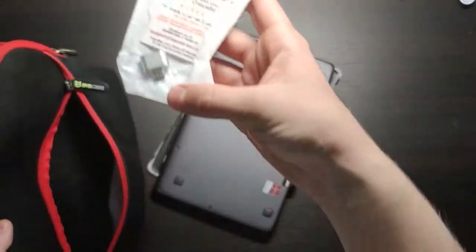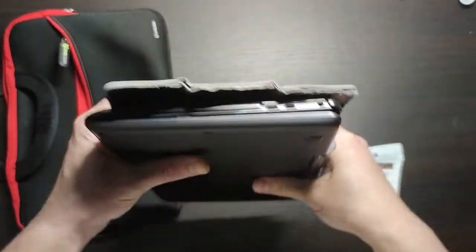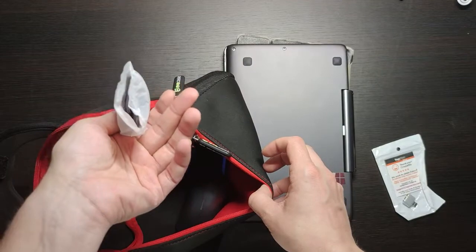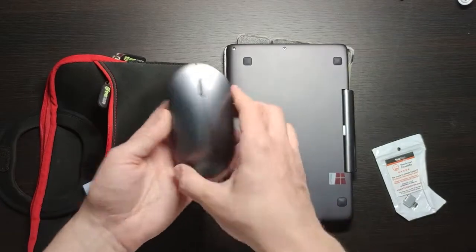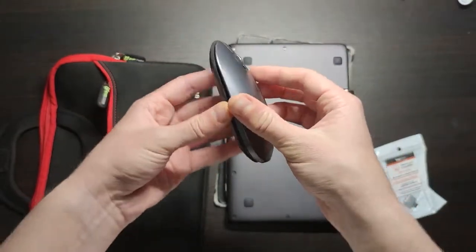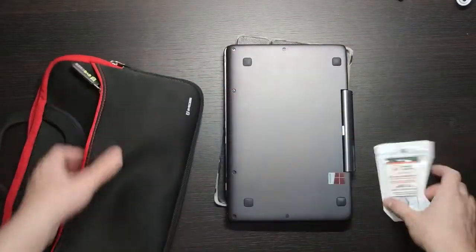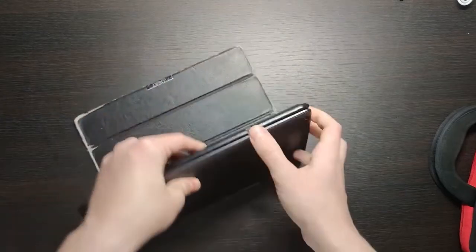For other accessories, I have a micro USB to USB adapter. If you're using the keyboard and the USB port is occupied, you can use the second port with this transmitter. I also have a mouse from Xiaomi — it's almost the same size as the laptop. I have a review on my channel about this mouse. It's around 17 bucks and you can use it via Bluetooth or with a Wi-Fi transmitter.